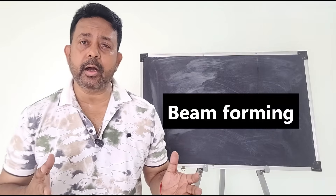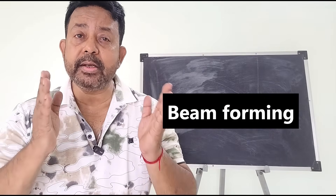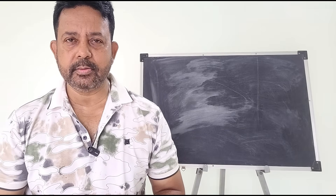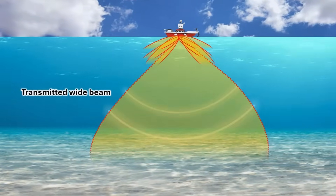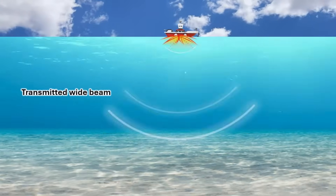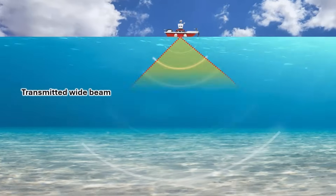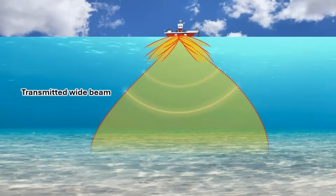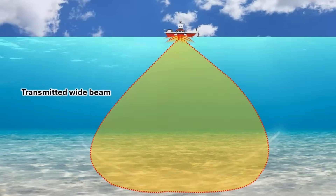Multibeam echosounders use a beamforming technique to create narrower beams from a single transmitted pulse. The transducer array emits a broad fan-shaped pulse that covers a wide swath perpendicular to the vessel track. This pulse is typically a single broadband signal rather than multiple separate beams — remember that.